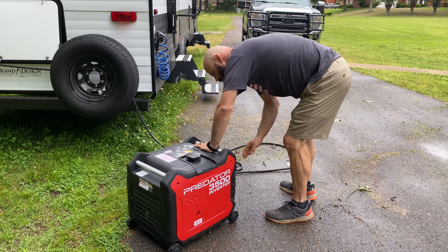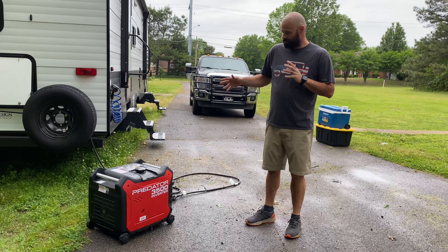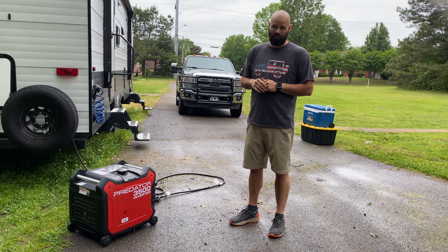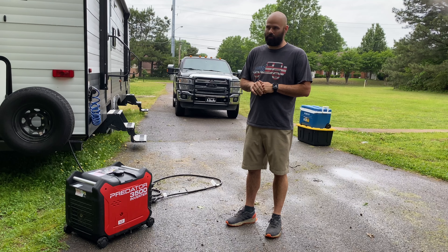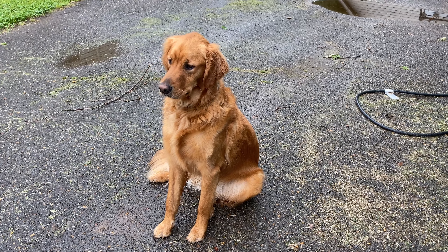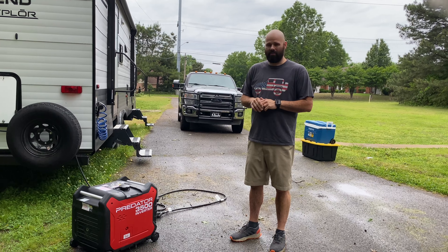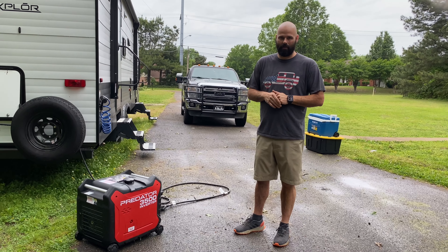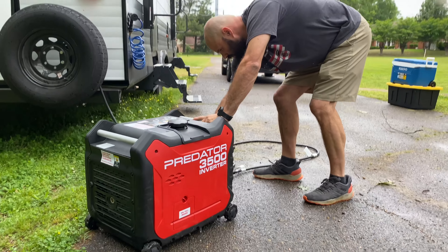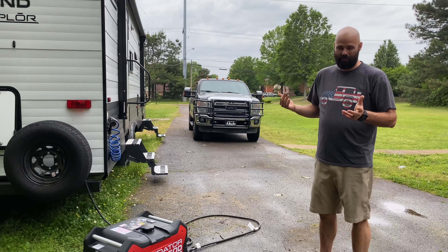We got the unit filled up with gas and wanted to demonstrate it running the air conditioners and other electrical components in the RV. We have one air conditioner unit, and that's the biggest draw it would have — that's the primary reason we bought it, to run mainly the air conditioner when we're traveling. We have our golden retriever Copper, and we want to have something to run the air conditioner while he's in the RV. It's very quiet — if you get a little further away from it, you can barely even hear it.